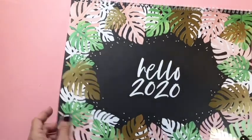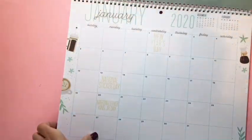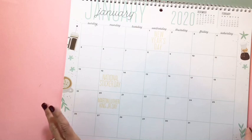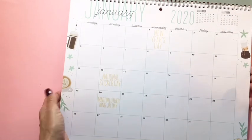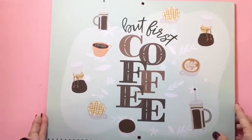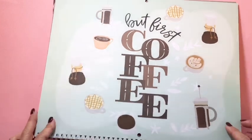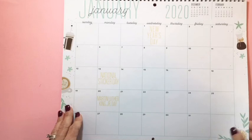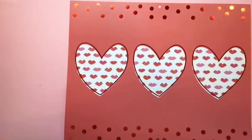Now I'll go ahead and flip through. I'll show you the month the way it's laid out, and then I'll flip back to the art. Isn't that so cute? I love the coffee — all the little lattes.